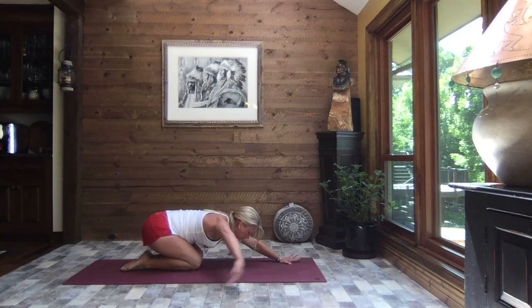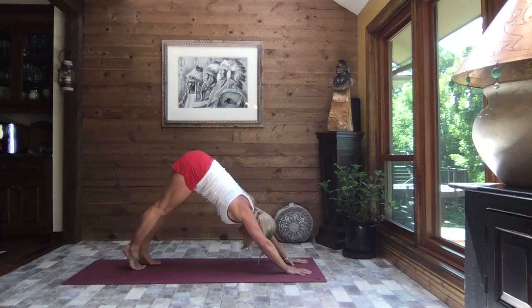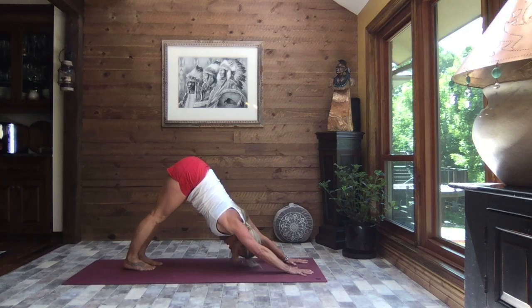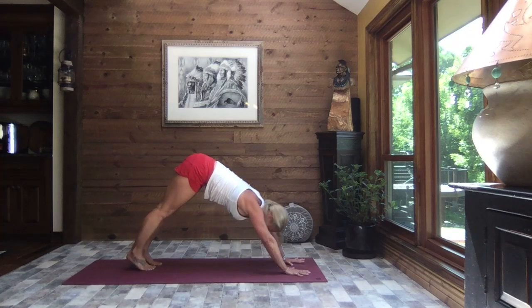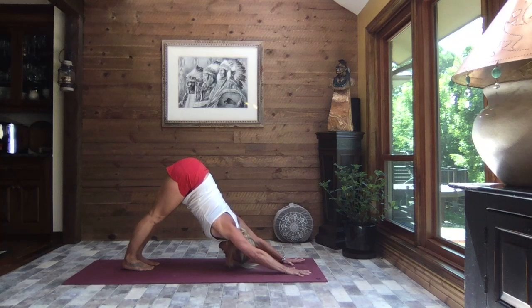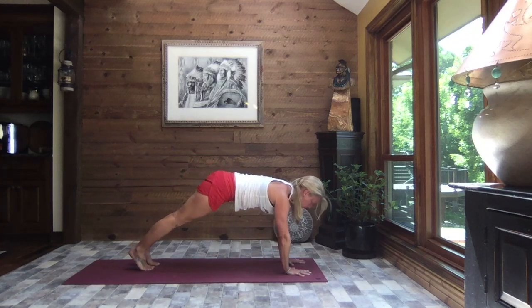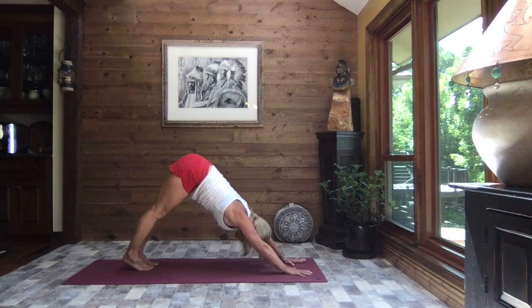Inhale, lift just slightly, walk your hands back through center to child's pose, extending those arms out nice and long, hands shoulder width apart, spread your fingers wide. Lift the forehead, tuck the toes, press and lift your hips to the sky to downward facing dog. If you have tight hamstrings or tight calves, that can translate into a tight lower back, so we really work to lengthen them. A little pelvic tilt, lengthening through the spine, core is strong. Inhale it to high plank, then exhale it back to down dog — we want to get stronger. As we get stronger through our core, the core helps support our back. Inhale to high plank, your best high plank, then exhale it back to down dog.